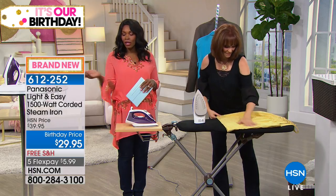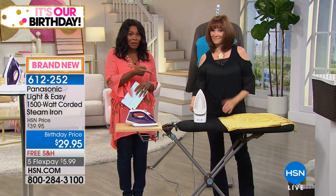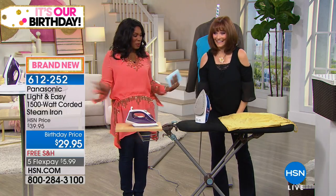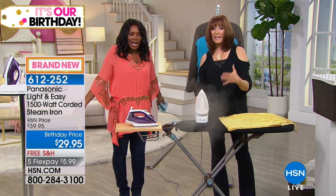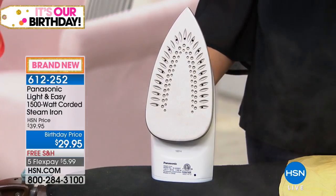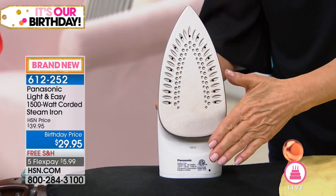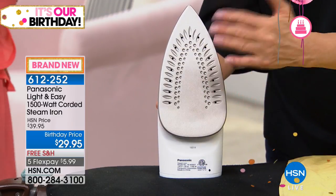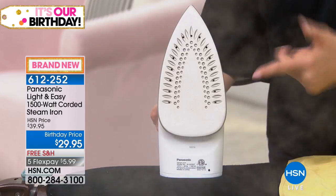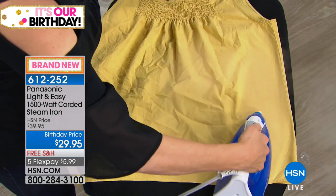Maybe when you turned on HSN this morning, you weren't thinking you need to buy an iron. But when you see how much better this one is than maybe the one you're using, you're thinking — FlexPay, it's $5.99 to get home, free shipping. Look at how far the steam is going — it's a great steam iron. At 1,500 watts, you need 1,500 watts if you're going to do vertical steaming, and you still get that at this incredible value. Look at the amount of steam on this iron — it's amazing. Titanium sole plate means it transfers heat really well, and you don't have to worry about it getting scratched. If you go over your zipper, titanium doesn't scratch easily.